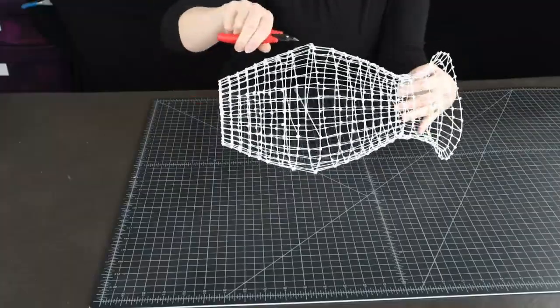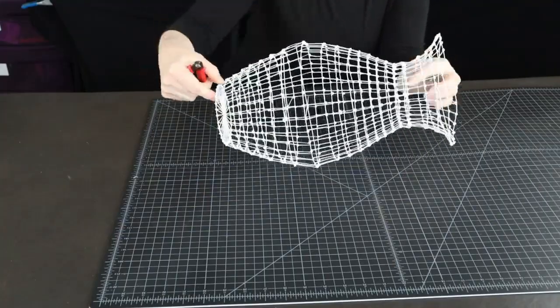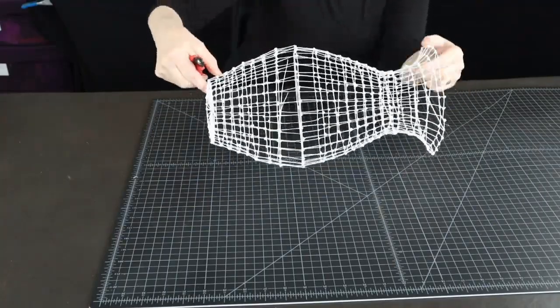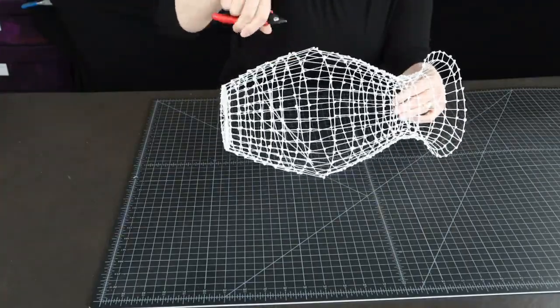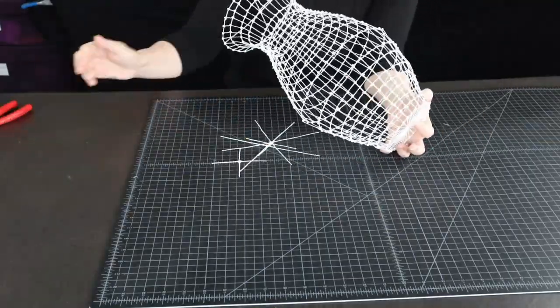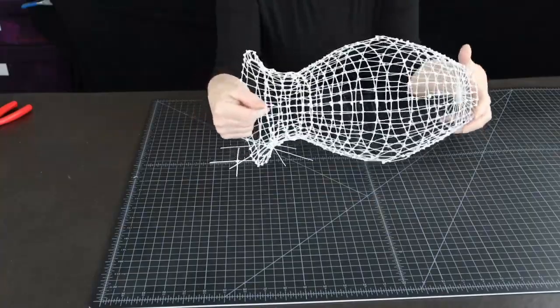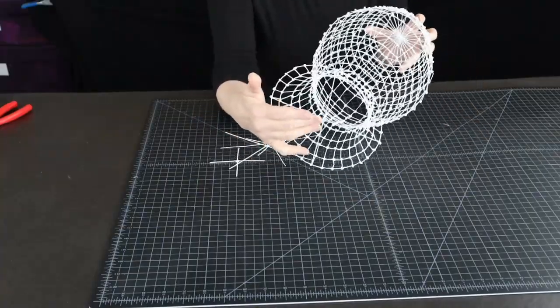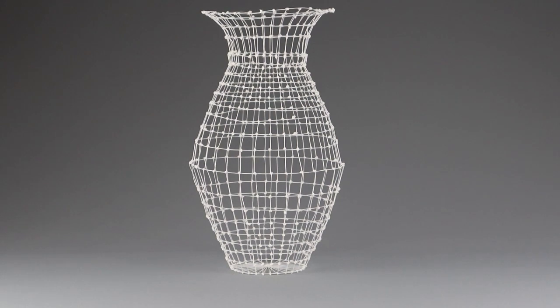Now we can cut out our center keepers to make our vessel hollow. Keep the first and the last brace in place until the very end if you are planning to further decorate your vessel. But you can also stop right there if the point is to show off the contents.